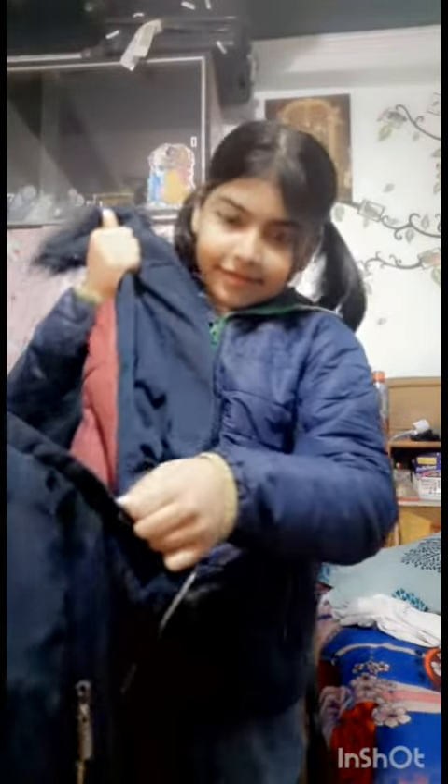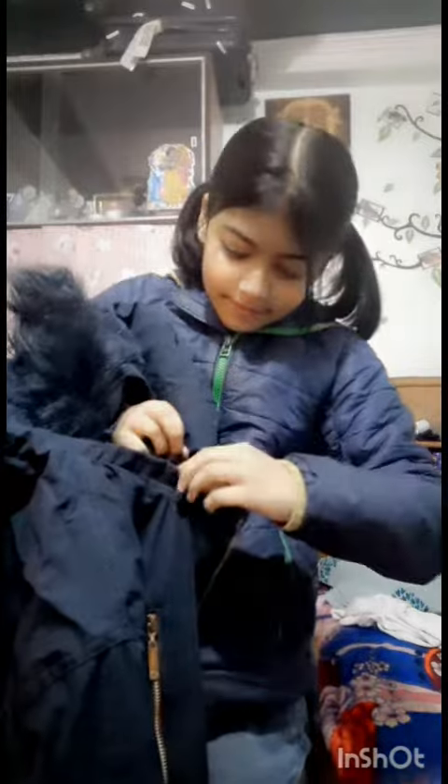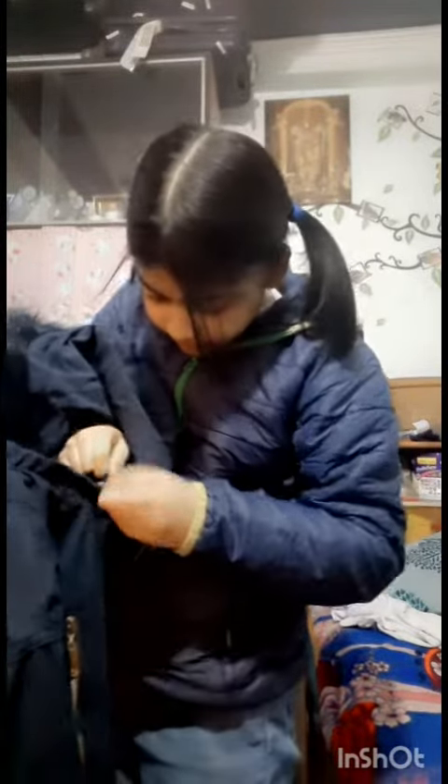Here is a chain to remove the cap — you can also remove the cap if you don't want to wear it. I am struggling to open the chain to show you guys. And guys, it was a reversible jacket, so it was both sides very soft. Now it is removed.